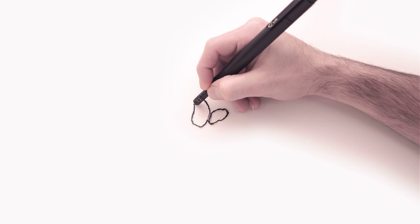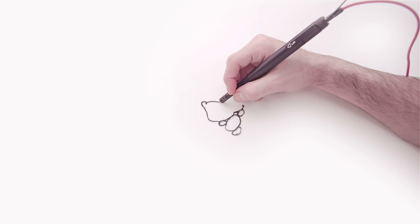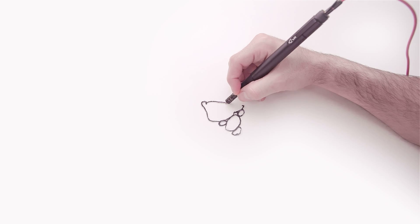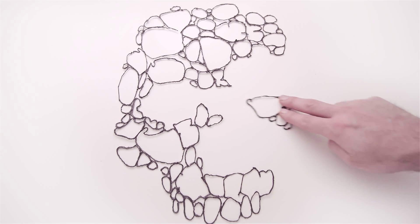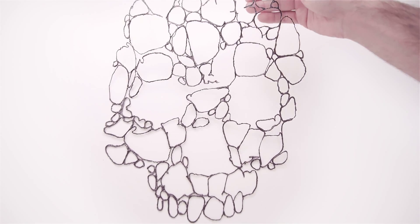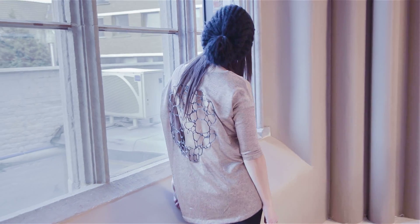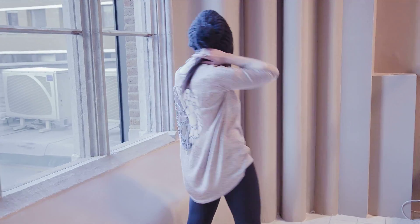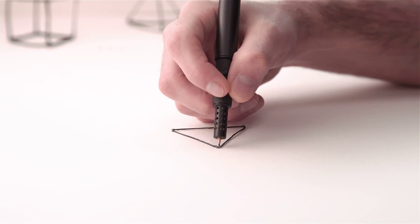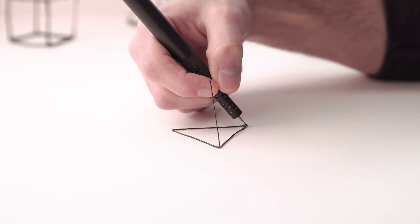Essentially, the Licks 3D printing pen has a similar function to 3D printers. It melts and cools colored plastic, letting you create rigid and freestanding structures which can be formed in any imaginable shape. This exceptional pen is small and smart, and does not require paper.